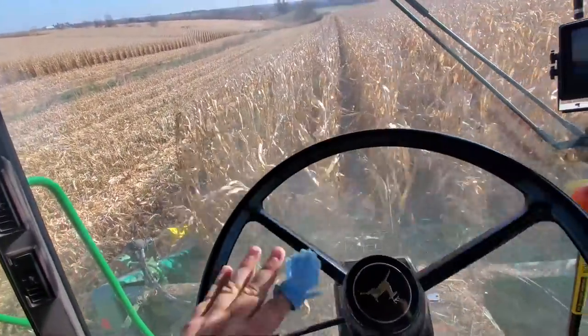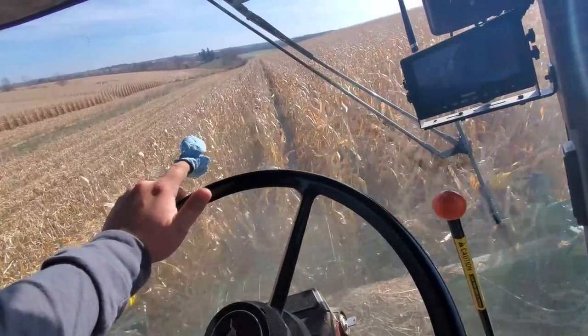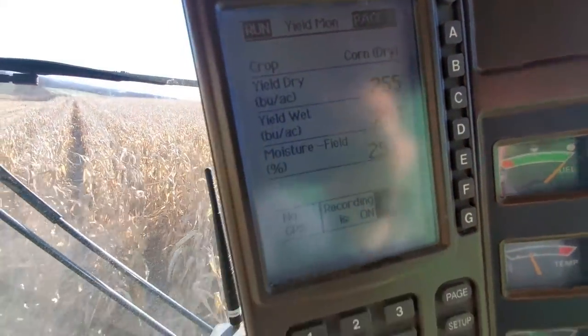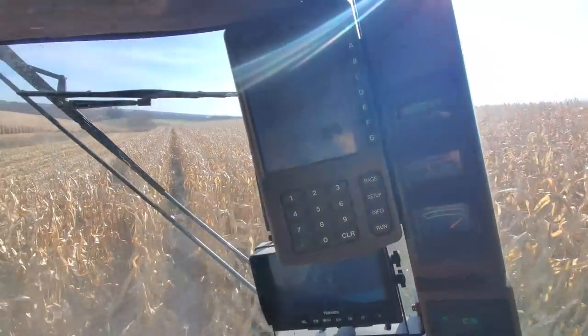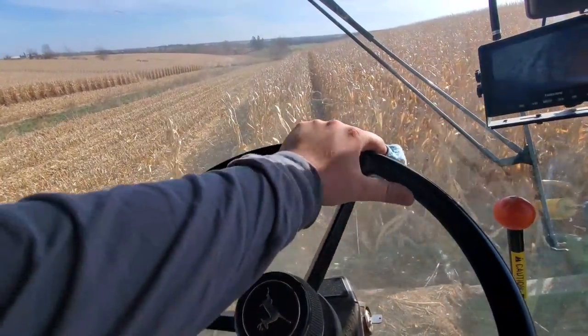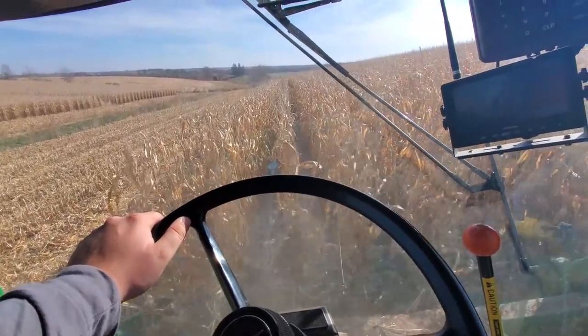Harvesting, got snow on the ground still. We did calibrate this twice — it's probably within 5%. Reading 247, 250, 260 — pretty good corn right here. This is Diner Grow, 109 days, the longest day corn we got.